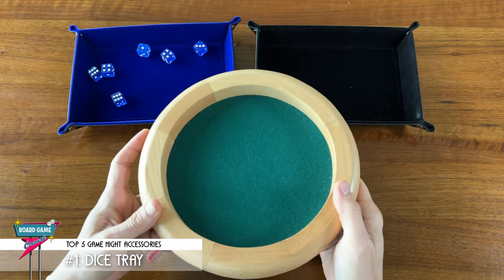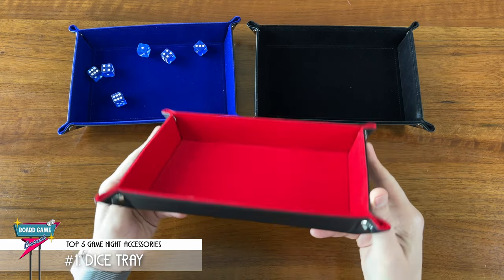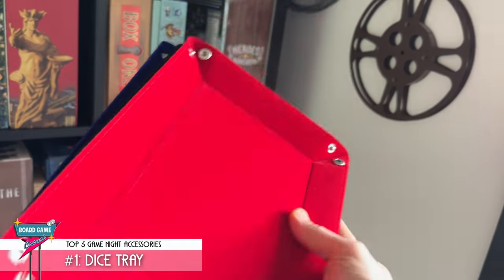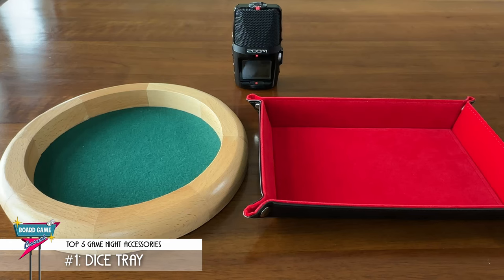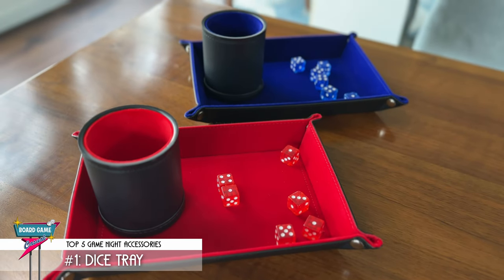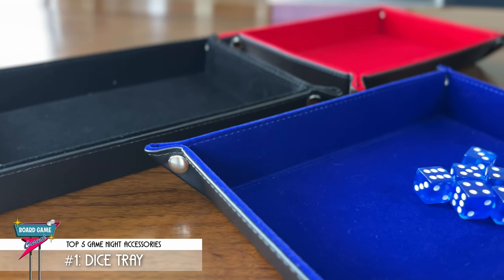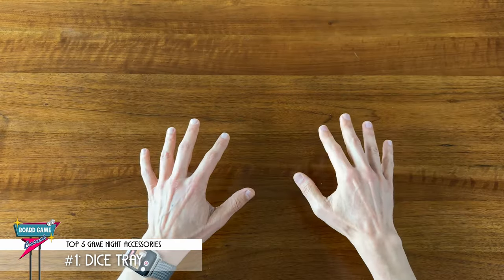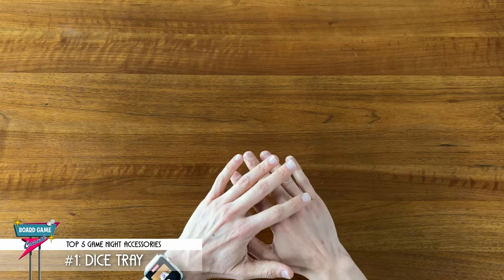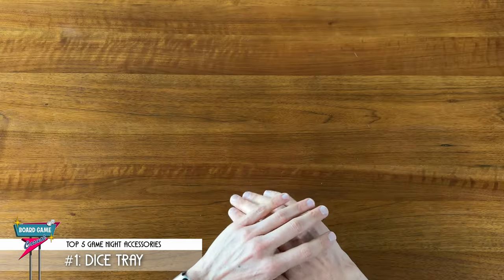Whether you're getting one like this wooden Game Land tray from Amazon, or this collapsible tray from Harbor Loot — which is nice because it unfolds flat and can be stored anywhere — each of these were under $15. In fact, you might even consider getting two trays, one for each side of the table so that you don't have to pass it around as much, or even a tray for each player. But at a minimum, if you're going to be rolling dice at all on game night, get a dice tray for the table. You won't regret it.